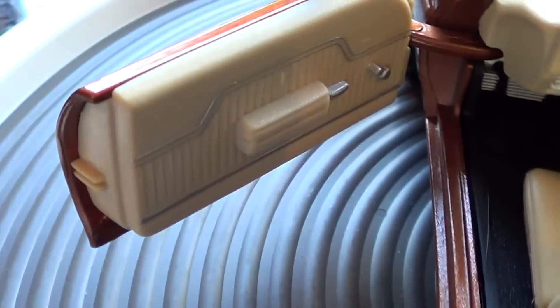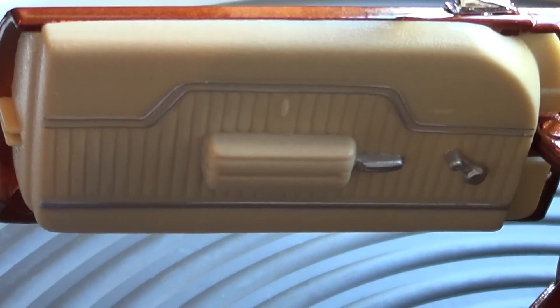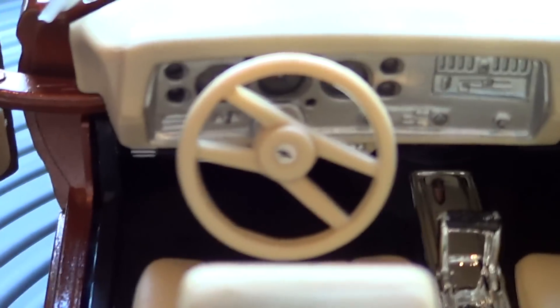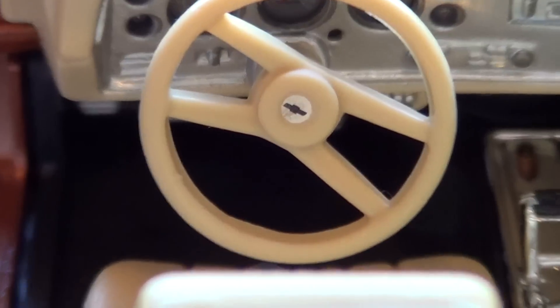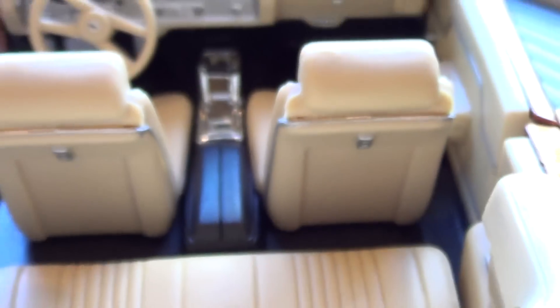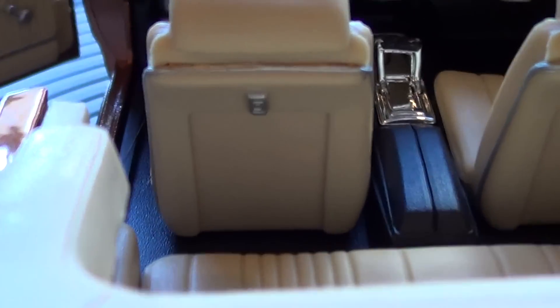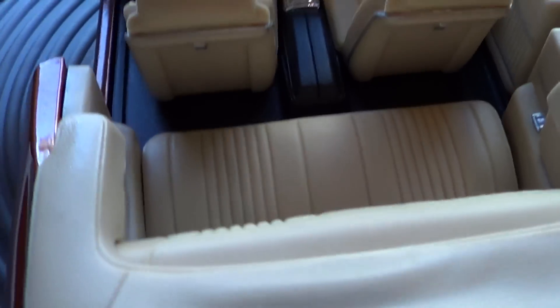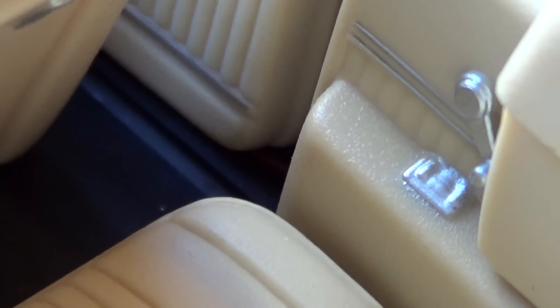We'll look at the inside now. There are buttons in the back of the seat to push to release the seat. Ashtrays and window cranks for the back.